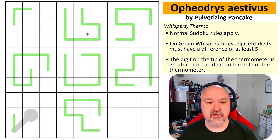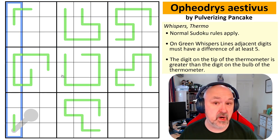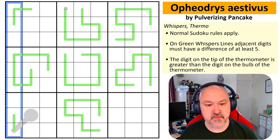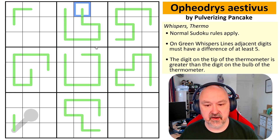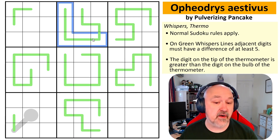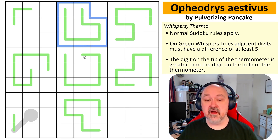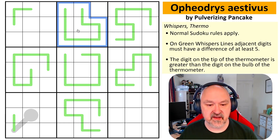Three rules in effect. Normal Sudoku rules apply: in every box, row, and column we must place the digits one to nine without repetition. The big rule on this one is the German whispers rule — on these green lines, adjacent digits must differ by at least five. The most obvious consequence is that you can never place a five on a whisper line, because five minus five is zero and five plus five is ten, both outside one to nine.